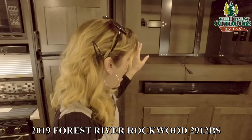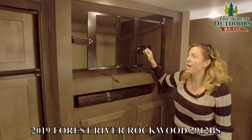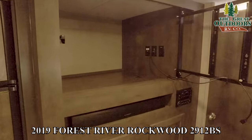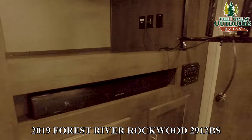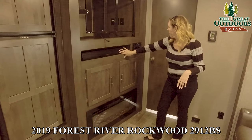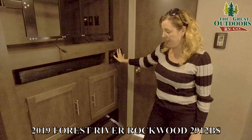Next we have the entertainment area right here. A TV comes with it — it's just not inside right now. You have a ton of extra storage behind there and it's really accessible. There's a nice long sound bar and a Bluetooth-ready stereo that also takes DVDs.